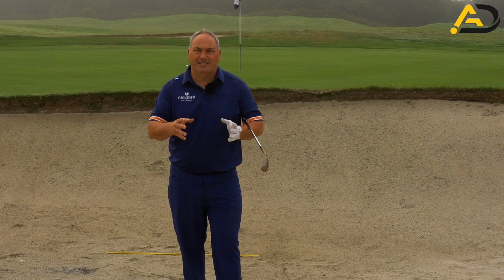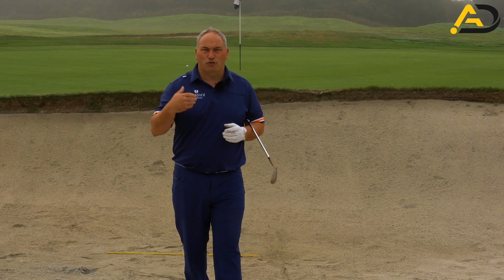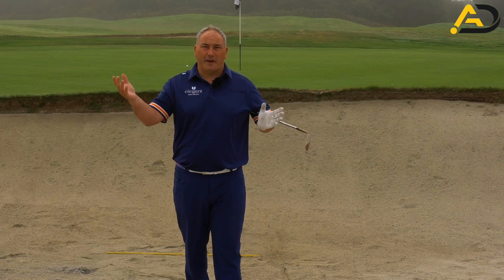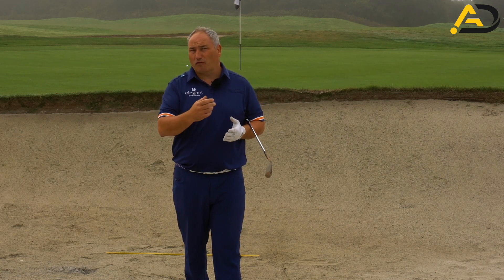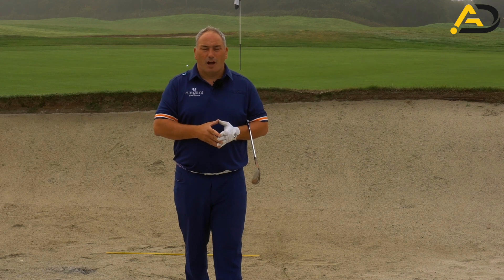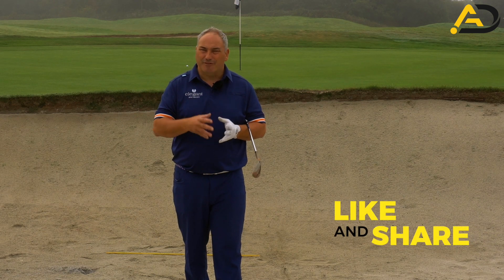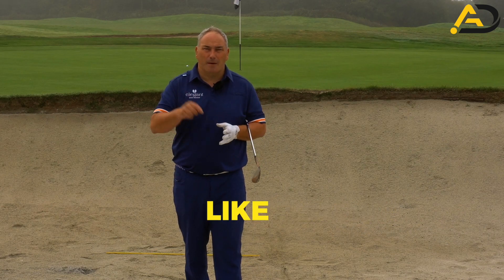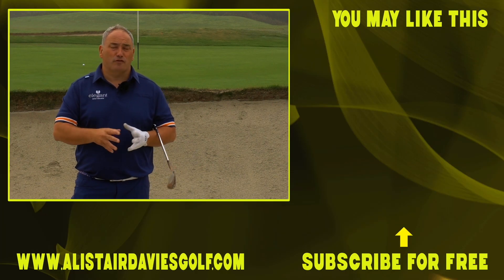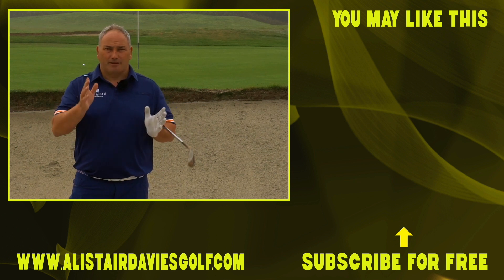I hope you've enjoyed that lesson on the simple bunker technique. Quick recap: wide stance, stand driver-width away, weight on the lead foot, move the ball forward, play a normal shot — the longer the swing, the more power and the further the ball goes. Stare at the sand three inches behind the ball and try to hit that spot. A lot of people who start opening the face and standing open get misalignments with path and strike patterns, so the ball comes out skewed — give this method a go instead. Let me know down below how you get on, and please like, share, follow or subscribe. Enjoy your golf!